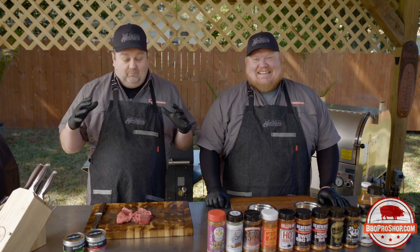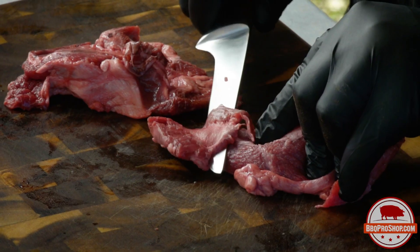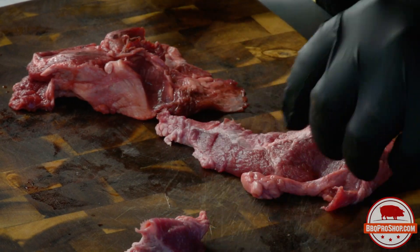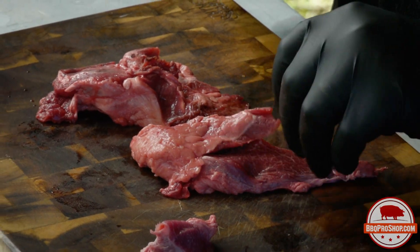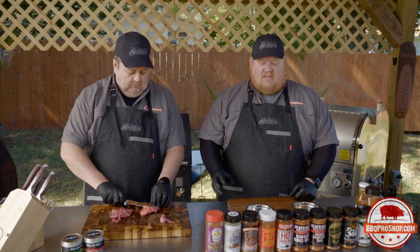Today we're doing something pretty interesting. Dylan came up with a crazy recipe involving beef cheeks. Beef cheeks aren't highly sought after so they're not expensive yet. But they are fantastic tasting and if you get the prime or the Wagyu they are actually incredibly tender.